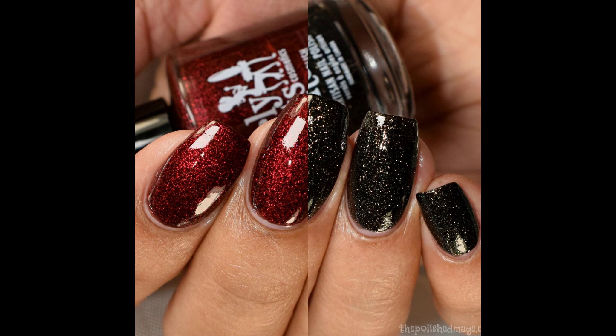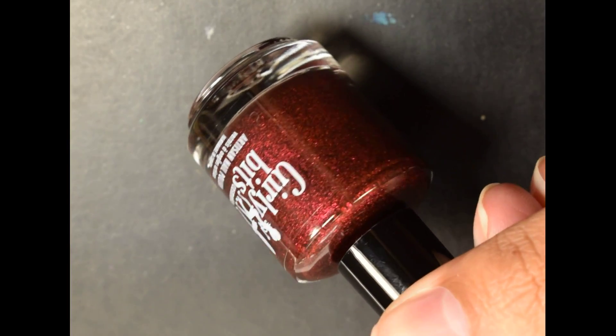What's up nail geeks! Today I have some more polishes to show you guys for review. This is Girly Bits' January color of the month duo — they are currently available in the shop right now.